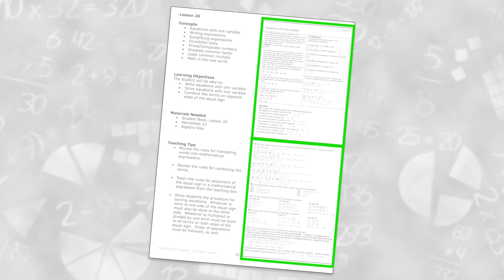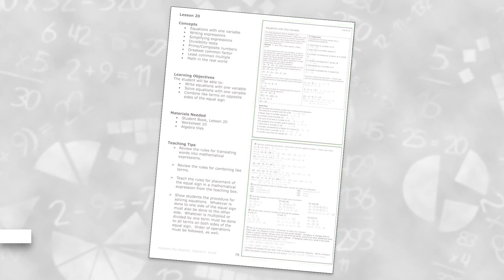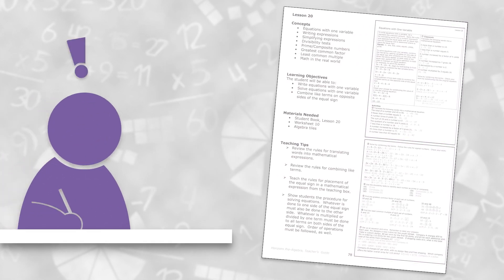Unlike the younger levels, however, reduced copies of the student workbook are provided right in the lesson. At this level, the instruction is written directly to the student, but it is expected that the teacher is working through the lessons with the student using the helpful information in the teaching tips.